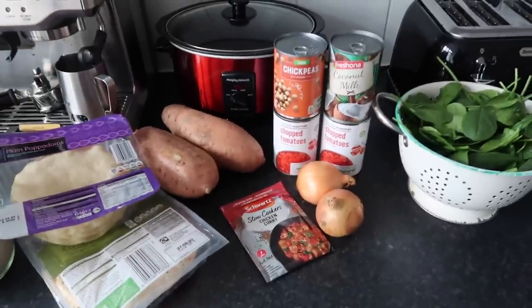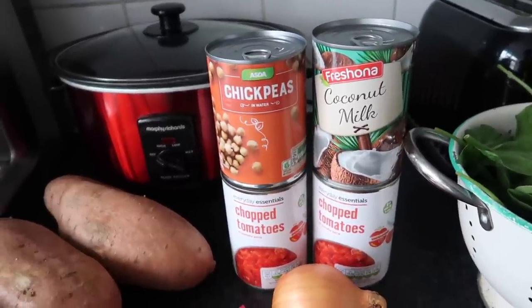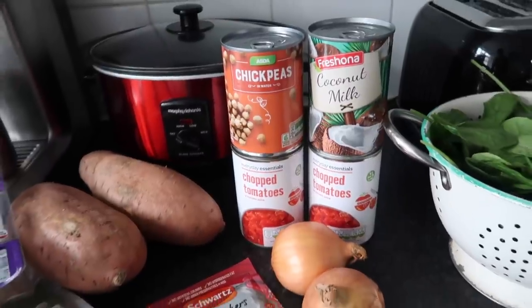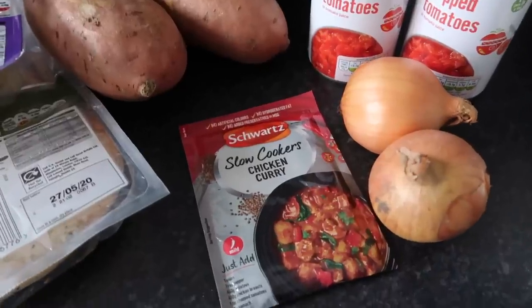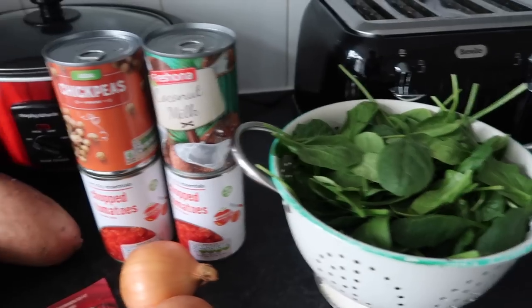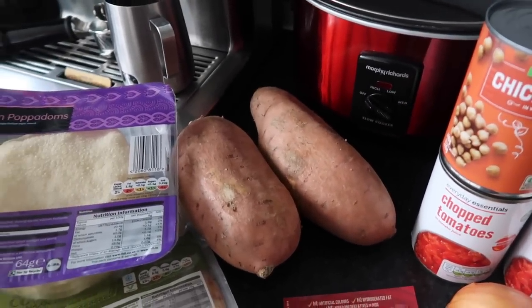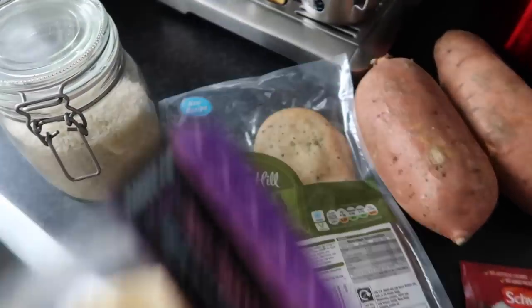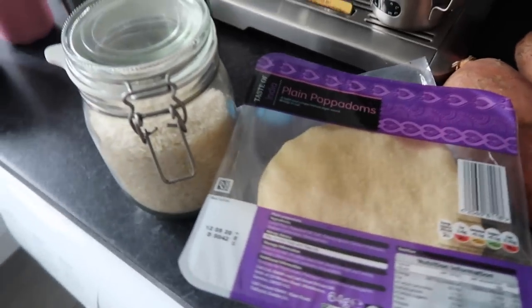Here is the list of all the ingredients you're going to need. You'll need one can of chickpeas, a can of coconut milk, two cans of chopped tomatoes, two smallish onions or one large white onion, this Schwartz slow cooker chicken curry mix — it's suitable for vegetarians, just loads of spices. A handful of spinach, two large sweet potatoes, and we're serving it with some plain papadums, coriander naan bread, and some basmati rice. Super easy and super affordable.